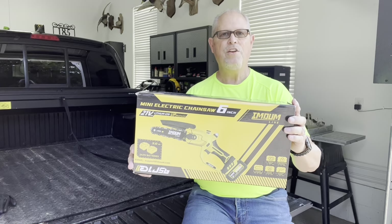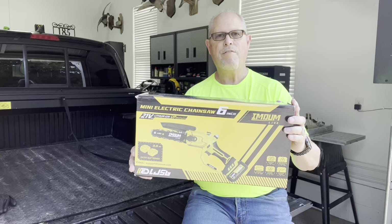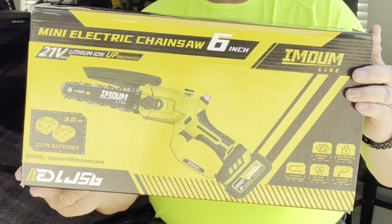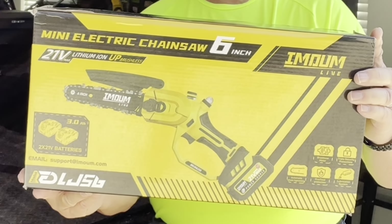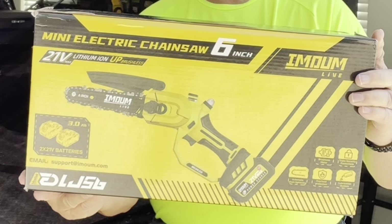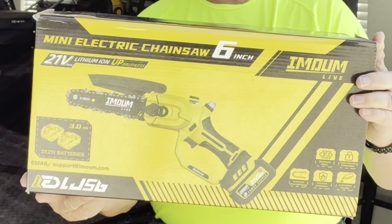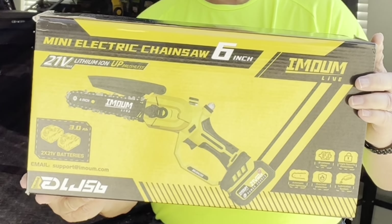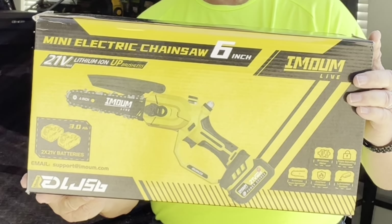Hey guys, I finally received the new and improved six inch mini electric chainsaw from Immune Live. More powerful brushless motor, longer lasting battery, extra safety guarding, and best of all, no tools needed for assembly. It's ready to use right out of the box — just add a little bit of oil and you're ready to go. Let's take a closer look at what's inside.